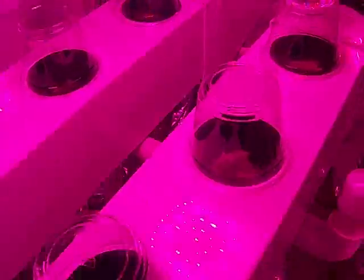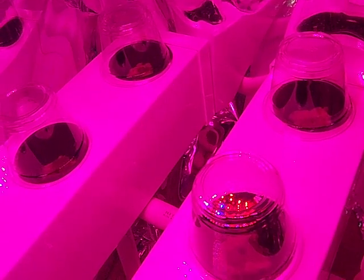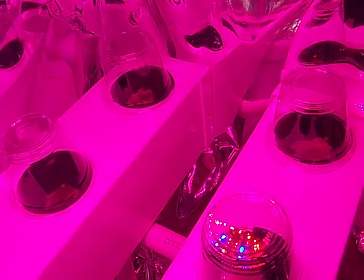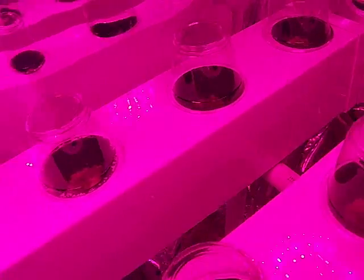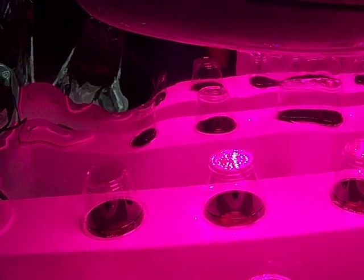I'm trying to make a little easier system for germinating and maintaining lettuce, because sometimes it can be a pain to be moving it from the tray and the humidity dome to the system and all that. I do have a little fan that's going to be facing more downward onto this to get some horizontal airflow. We'll see how it goes.